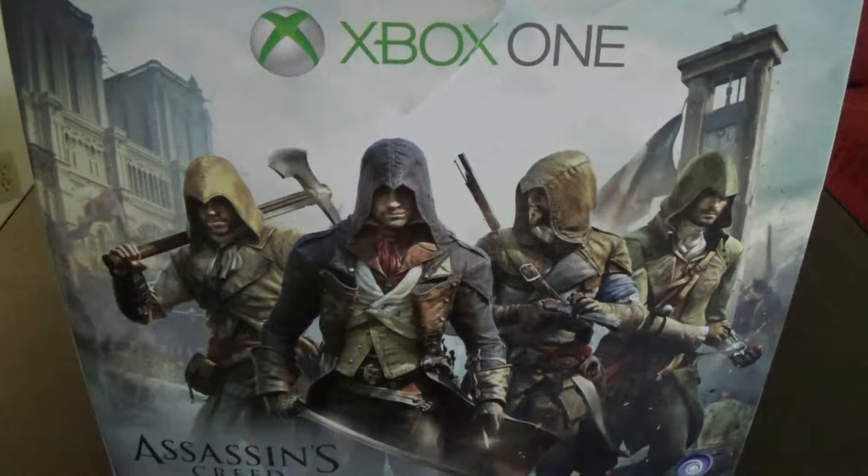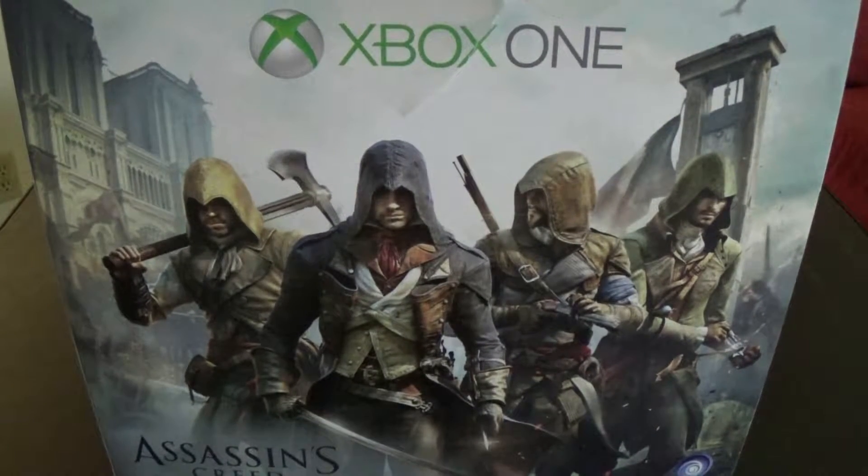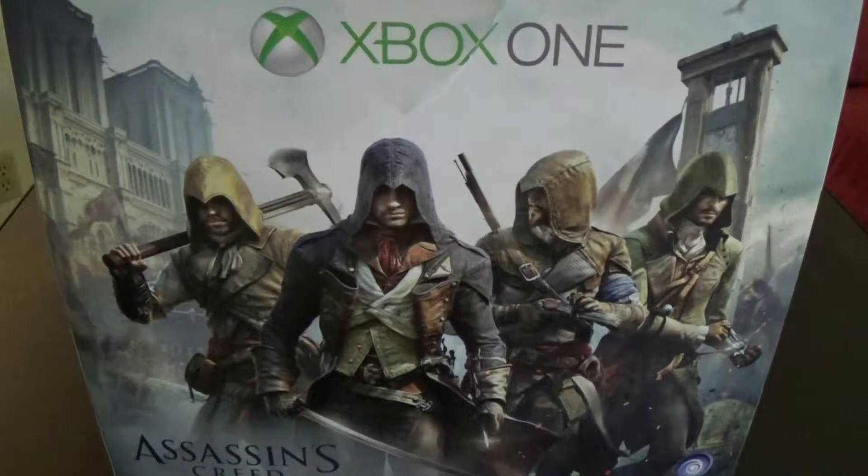Hey guys, this is Kevin with ZeroHP. Today is a very special day — I'm going to do an unboxing of the Xbox One Assassin's Creed Unity Edition. The only reason I get to do this is because Ian and Alyssa were awesome enough to gift me an Xbox One this Christmas, so much thanks to them. Unfortunately, we could not get them around here to do the video, so I'm just going to be doing this solo.